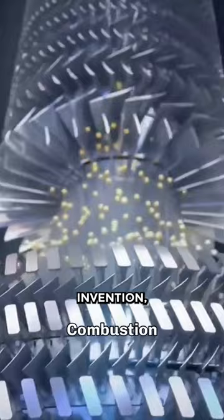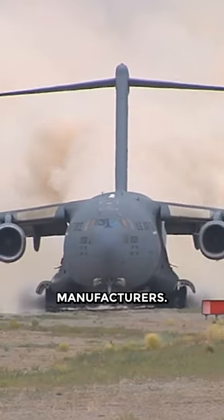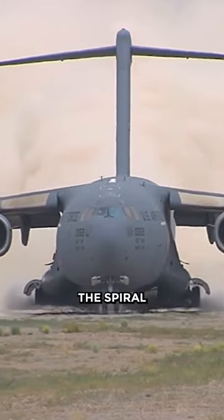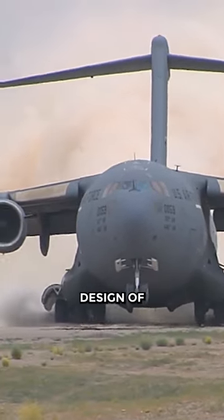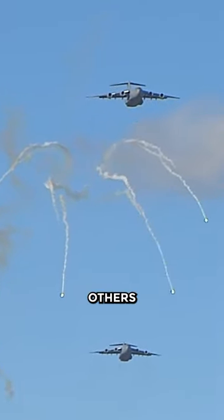Spirals are not a new invention, but have been used for decades by various machine manufacturers. The shape and size of the spiral can vary depending on the design of the machine. Some spirals look more like squiggles, while others look more like circles.